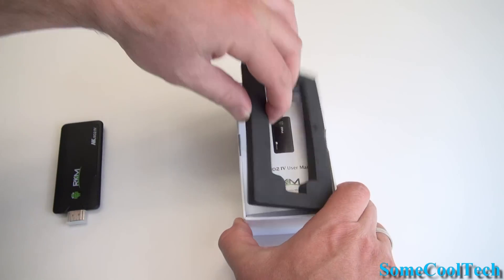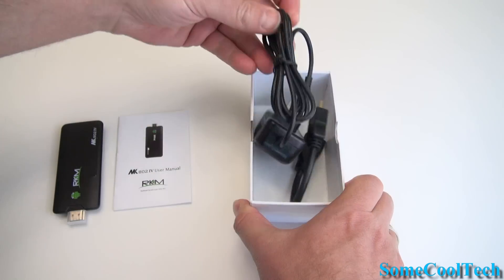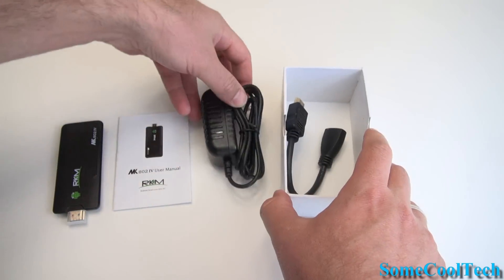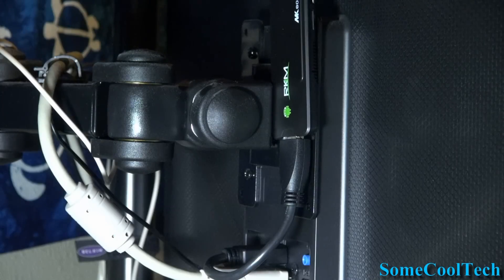First let me show you what comes in the box. You get the Android mini PC itself, the user manual, the power supply, and this 6-inch HDMI extension cable which can be used to connect the MK8024 behind your TV.